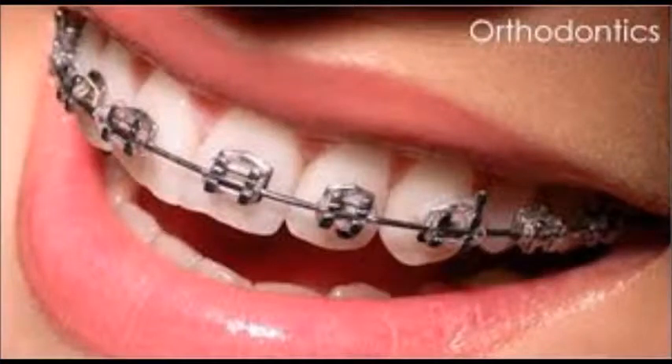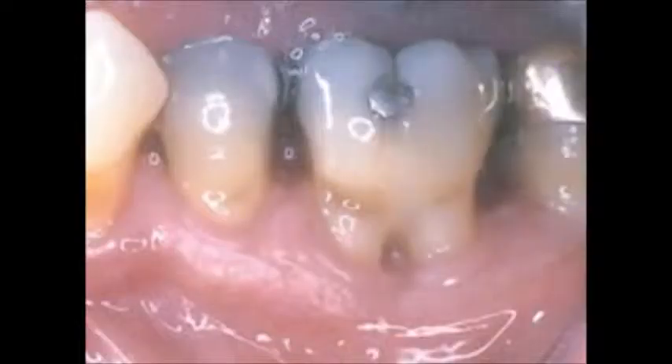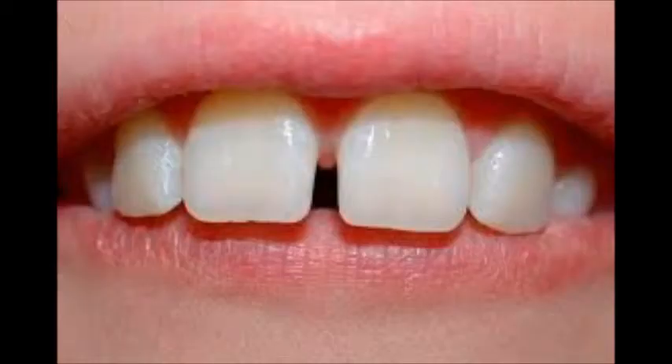Do you have any orthodontic appliances such as braces? How about recession of the gingiva? Do you have any areas of furcation? Can't forget about the diastemas — that's a nice one. What about spaces and gaps in between your teeth?